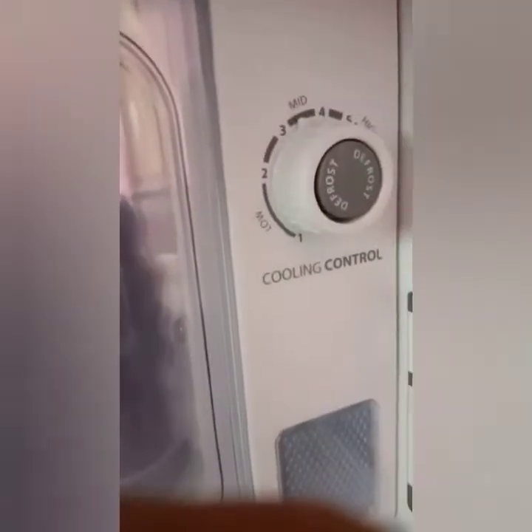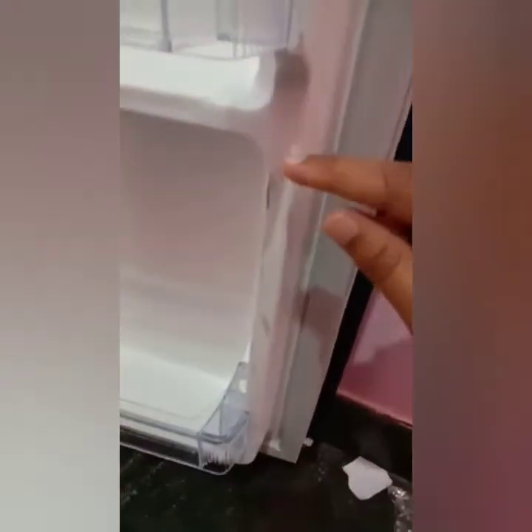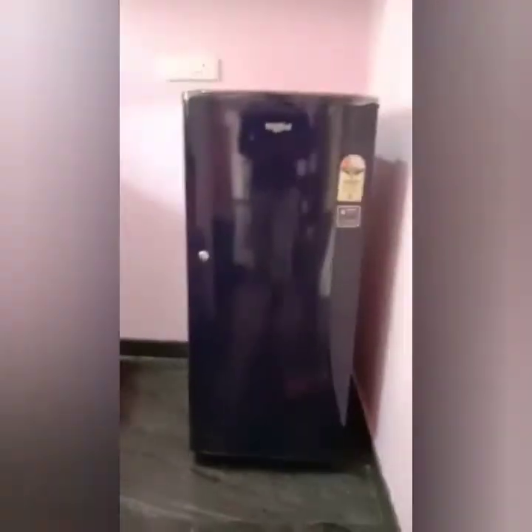We will run the refrigerator for 3 hours and control the freezer and defrost it. We will check the interior light. We noticed a little bit of a scratch on it. The scratch is minor and the air-tight rubber seal is fine.